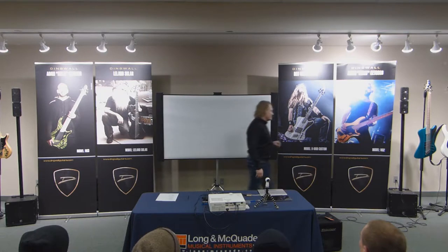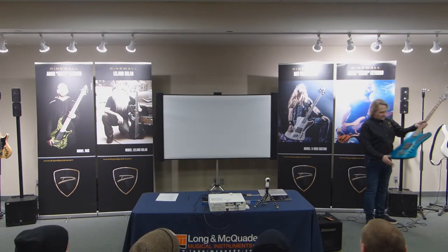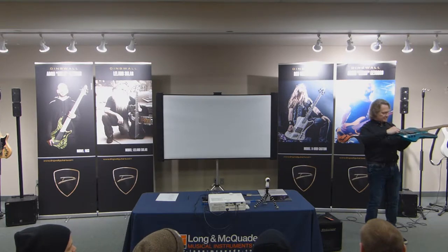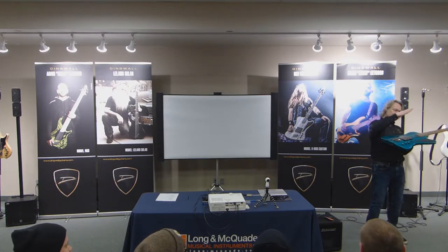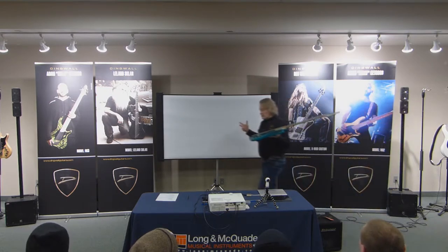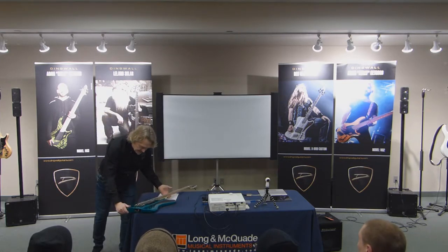Bass strings are very stiff. Especially on the larger strings, when you first put them on, there's an angle between the ball and the top of the saddle. The string is stiff and it's going to continue to rise above and gradually start heading towards the nut. That's natural and normal, but that's not what you want when you go to check your intonation or your action.